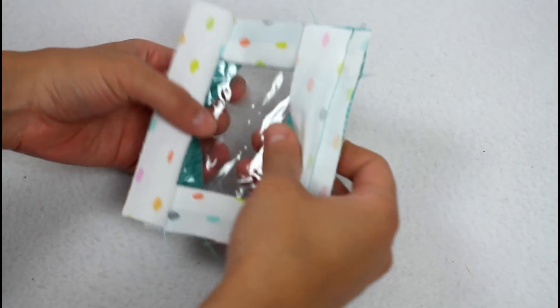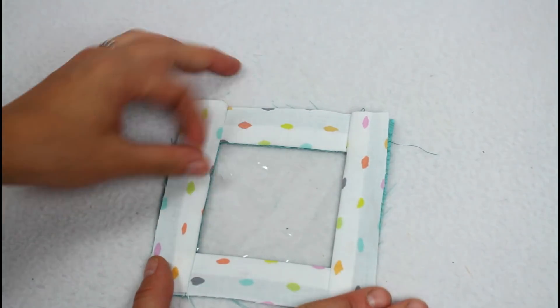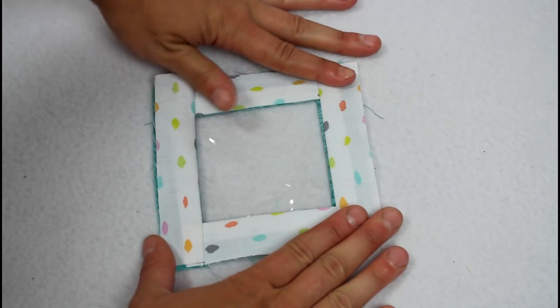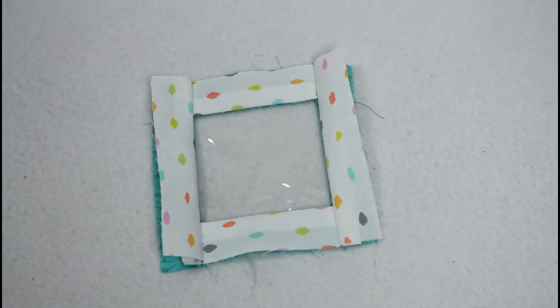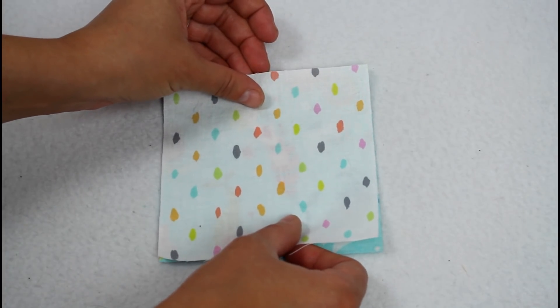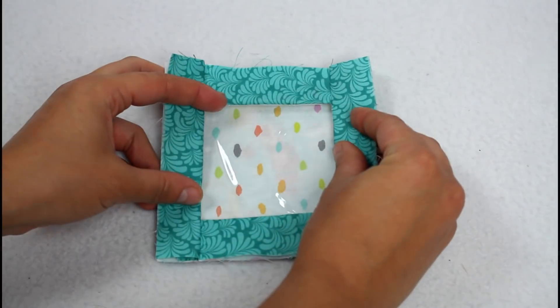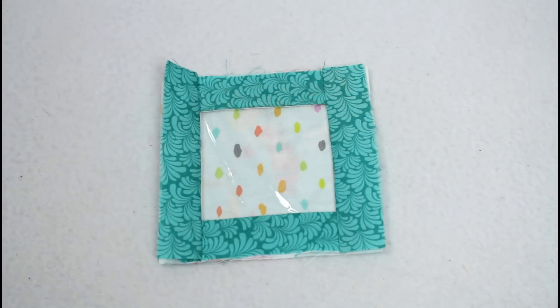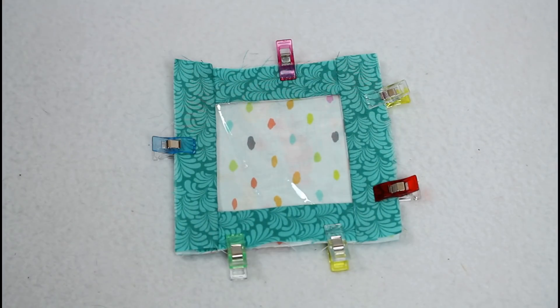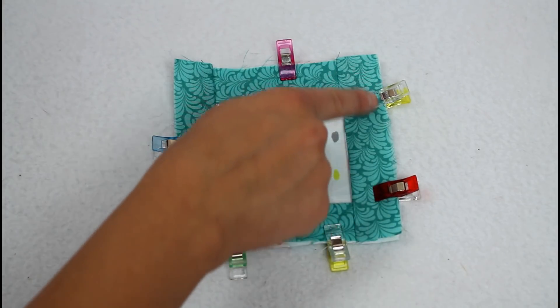You can add a top stitch on the fabric a quarter inch away from the vinyl, but I forgot to do it on mine while I was filming. Now onto assembling the bag. Lay one back piece right sides down and the other right sides up on top, then lay the front on top with whatever side you want on the outside facing up.